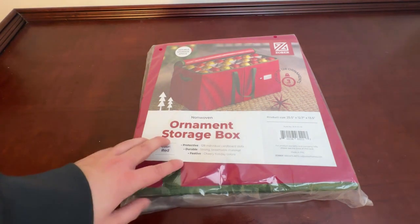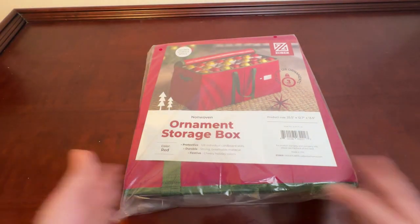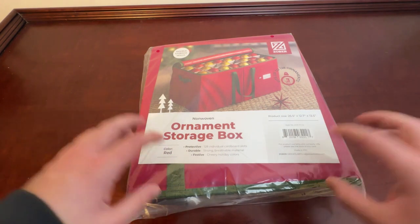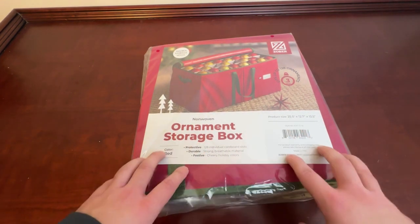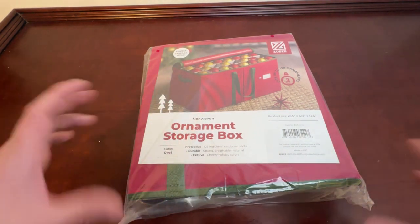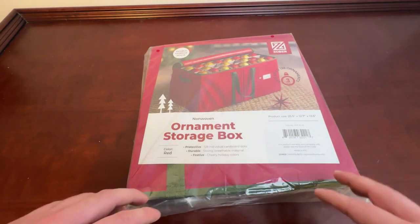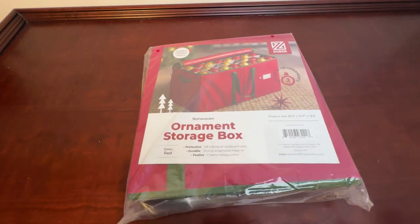What's up guys, this is Jake doing a quick review on this ornament storage box by Zober. I've actually used one of these — I'm currently giving it as a gift since Christmas just ended and I know this person needs a place to put all their ornaments. I wanted to show it in the packaging so you can see the picture here. I've become a really big fan of Zober and have started using quite a few of their products.